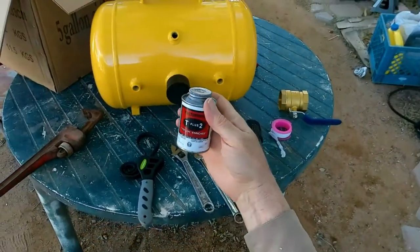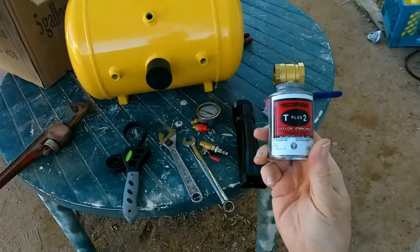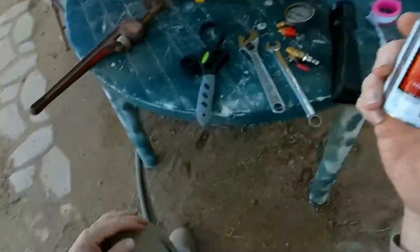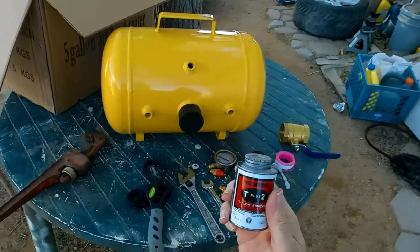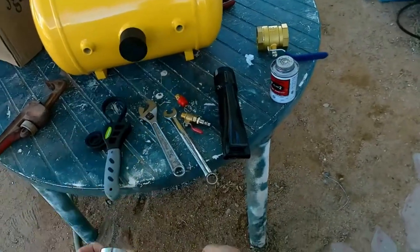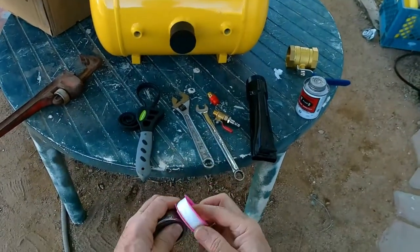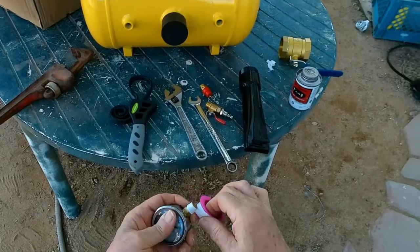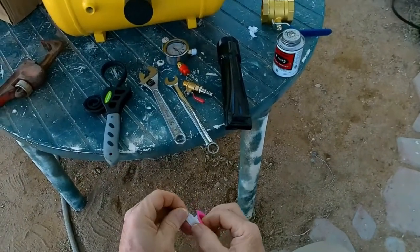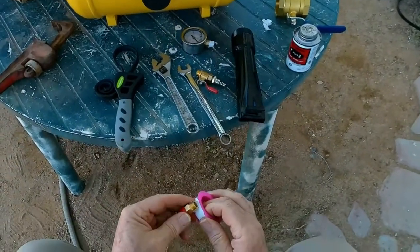I've also used Teflon pipe seal — this is really good stuff. It makes things so slippery that you can't over-tighten them. A lot of times I actually use both Teflon tape and pipe seal, I don't know why, but I do. I want to get tape on the gauge and on the other fittings as well.